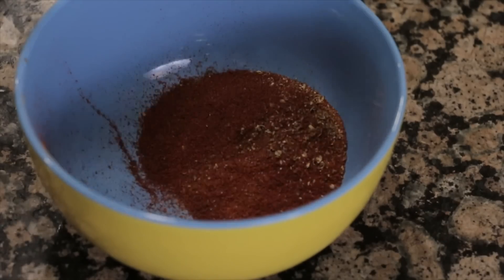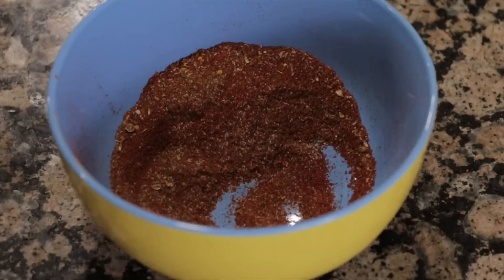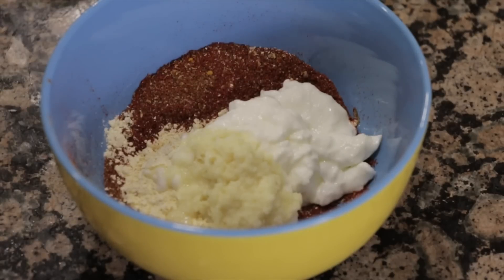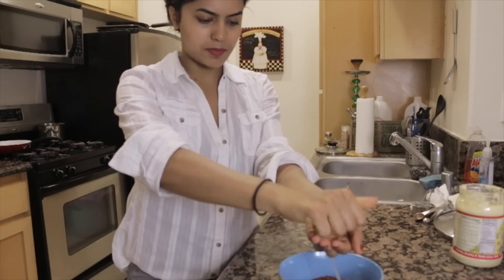I always like starting with my spice blend first. Into this I add in a little bit of chickpea flour, ginger garlic paste, yogurt, and for a little zesty flavor I'm going to squeeze in lemon juice.